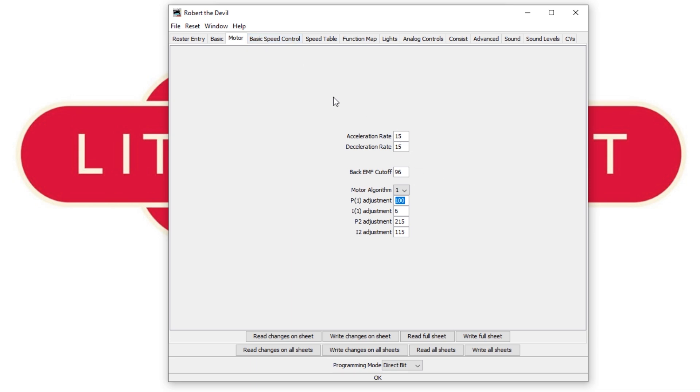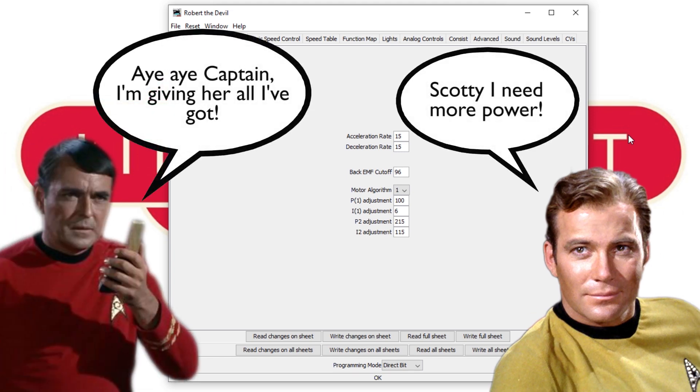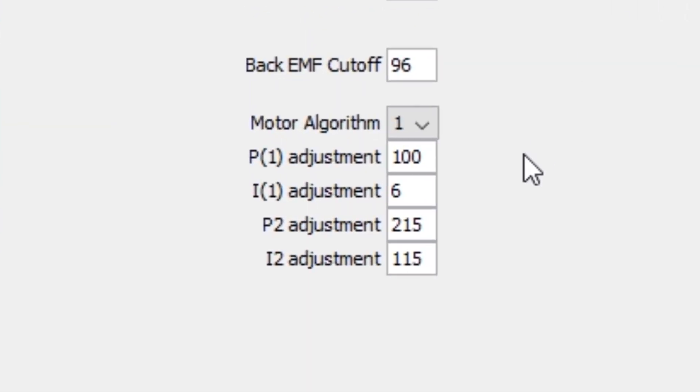Back EMF is a function on the decoder where it senses how fast the motor is moving against a predefined expectation. If it thinks the motor is going too slow it will try to speed it up; equally if it thinks it's going too fast it'll try to slow it down. This is useful for example when a locomotive is going up a gradient and the decoder will provide extra power to make sure it doesn't slow down. But I'm using this feature to make sure the motor gets turning when the throttle is below 30%. Here we've got the back EMF settings within JMRI for this decoder — we've got a choice of two algorithms. I'm using motor algorithm one, which I believe is a curved profile starting slow and then rapidly speeding up. This offers the best slow speed control, whereas algorithm two is a linear profile.